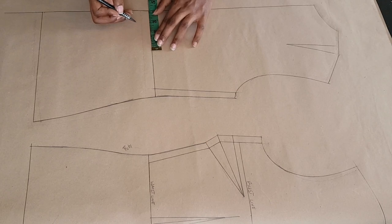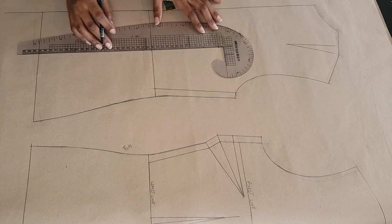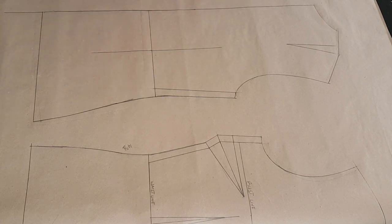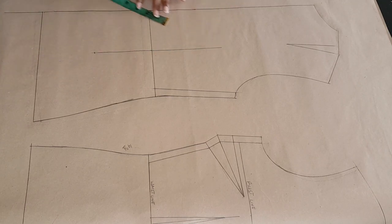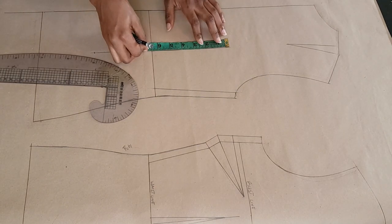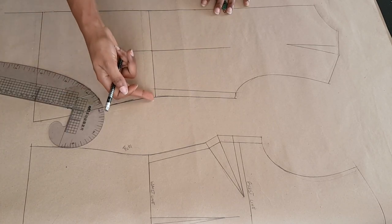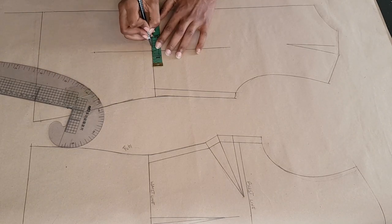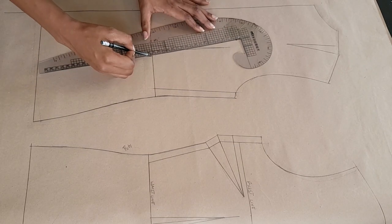Once I'm sure that matches, I'm going to draw and join my dart on my back pattern. I'm placing one fourth of my apex measurement. If you're working with my basic bodice block that I've shown the tutorial on this channel, you just need to extend your waist dart from the top to the bottom of the pattern. The dart from the waist down to the hem of the pattern is 4.5 inches, and my dart intake is one inch, so I'm placing half an inch on both sides of my dart leg and connecting those points to form my dart.